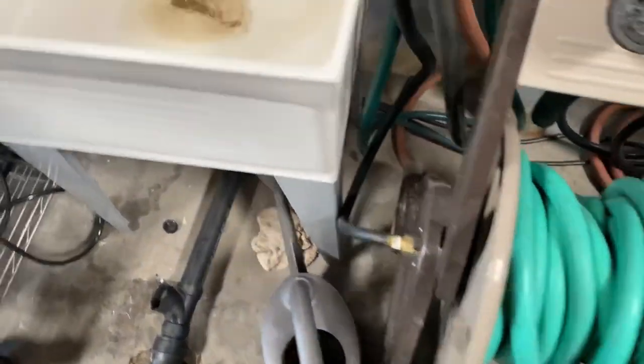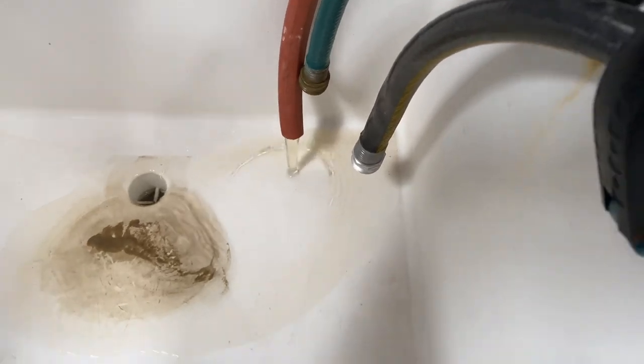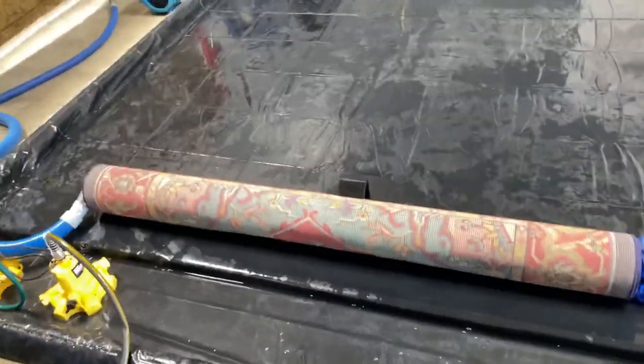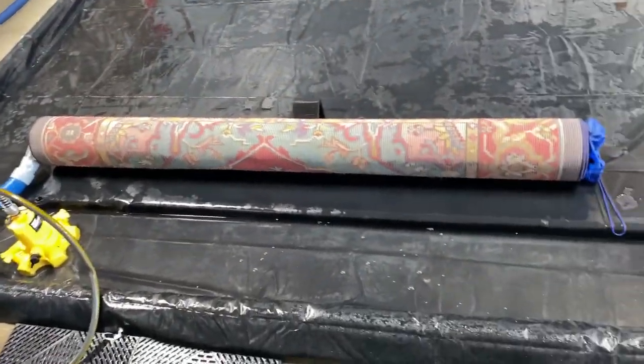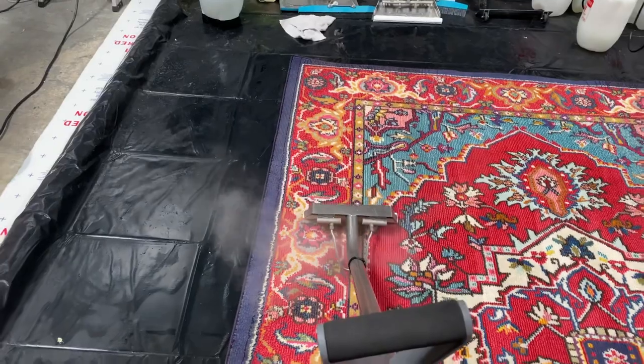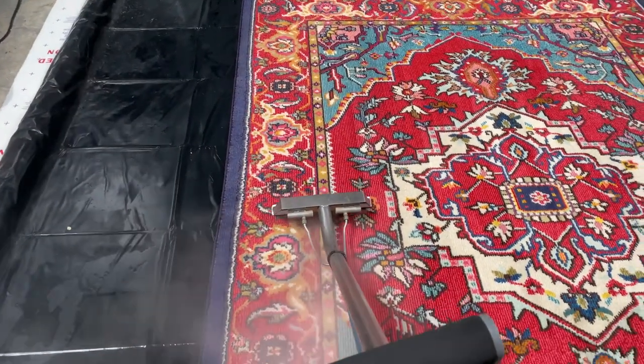Let me show you some of this water at the sink. Look — it's starting to come out clear. Remember earlier how brown it was? Now it's coming out clear — love it. I'm going to let that sit on the rug sucker for a little bit, and once I know it's all rinsed, I'm going to give it some steam cleaning.